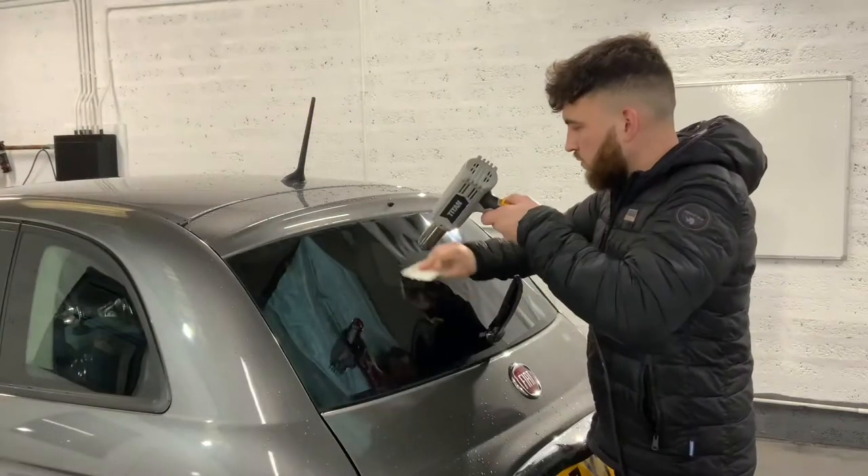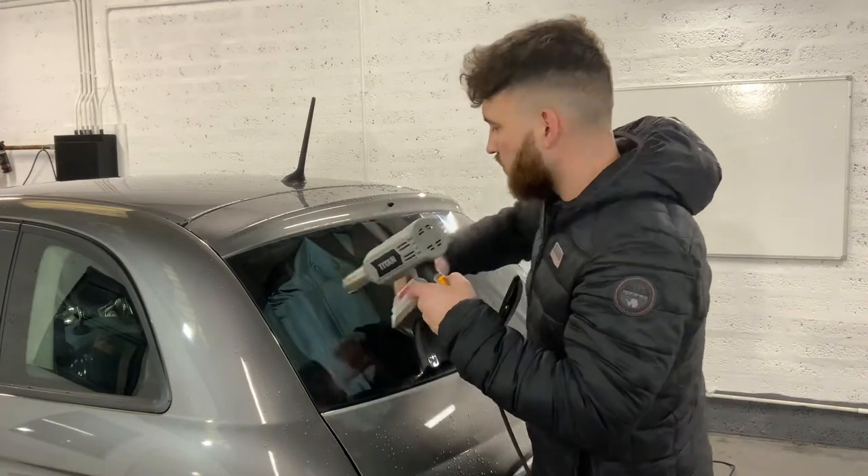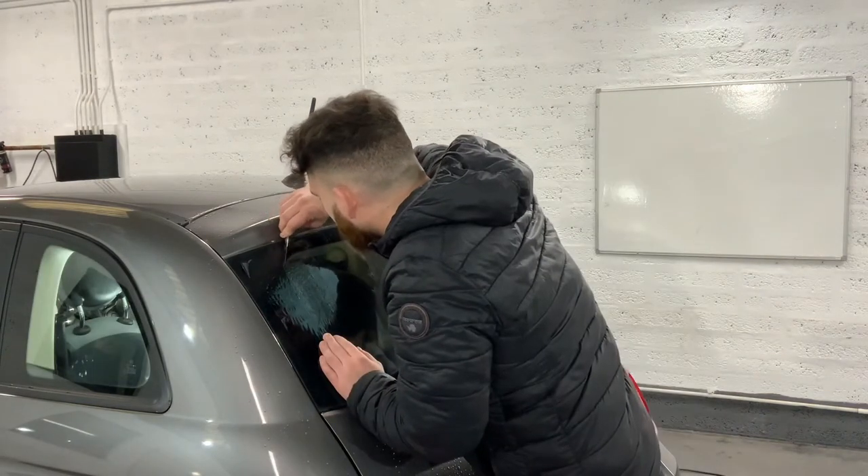Now I'm heat shrinking it — using a heat gun to form the shape and curvature of the glass. Then I'm going to trim it out to the shape of the dot matrix so that I can fit it on the inside.